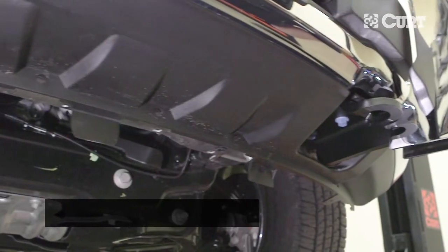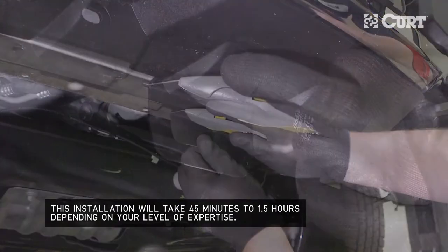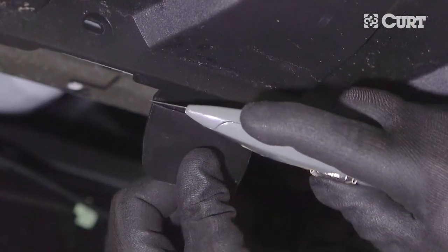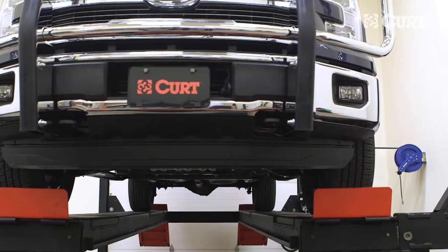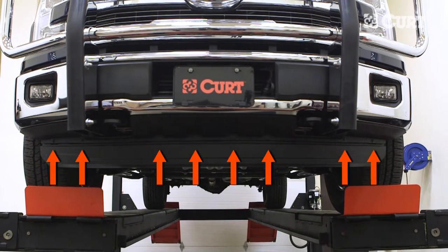To begin, remove the tab from the lower fascia with a utility knife. Then remove the entire lower fascia section by taking out the eight bolts located here.